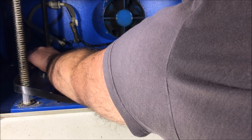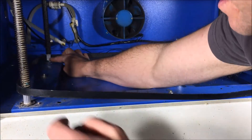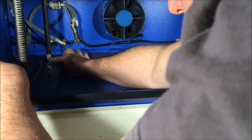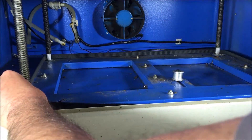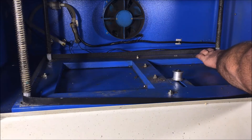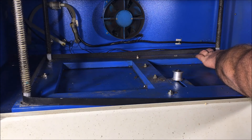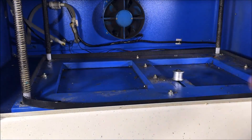Wrap it around, give it some tension, and do it one at a time — make sure it's set without any of them spinning around. Once you've got the belt positioned on this side, that side, and that side...